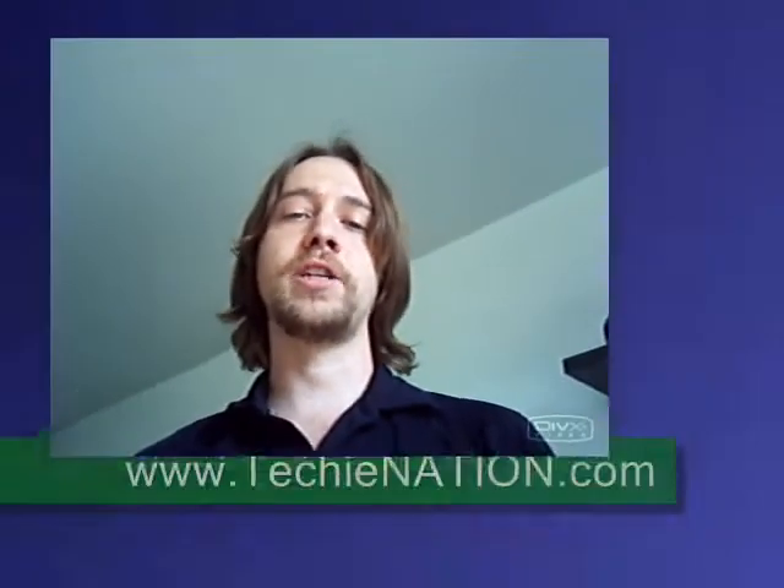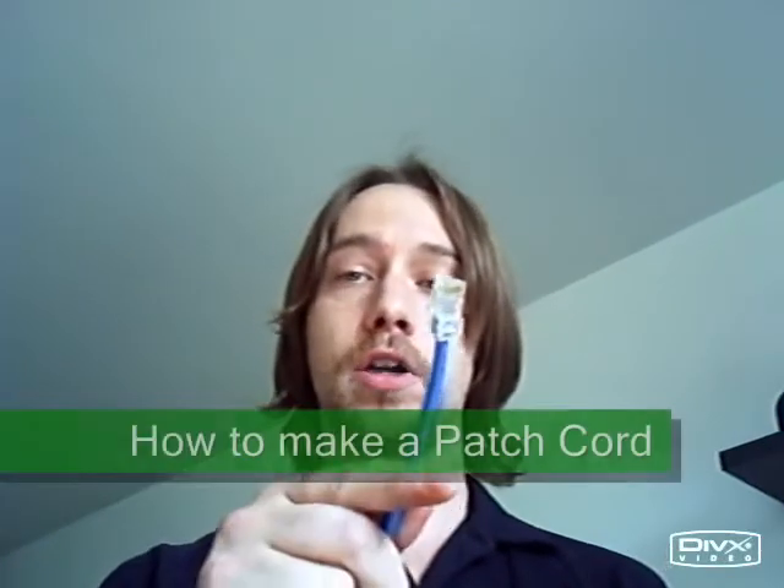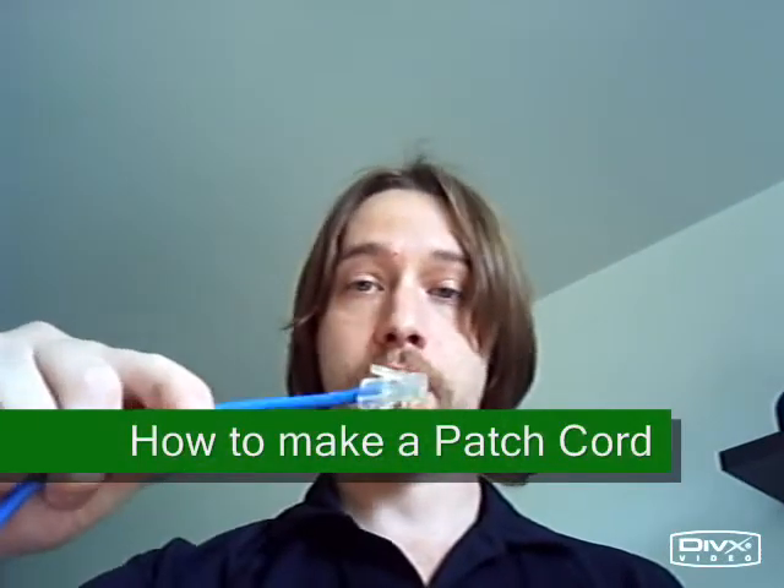This video is made for techynation.com. It's about how to make an RJ45 network cable or a patch cord. My day job is as a phone technician. I install phone systems and I do telephone and network cabling, so suffice it to say I have made lots and lots and lots of these patch cords. I spend my nights making them and I'd like to share some tricks of the trade with you.